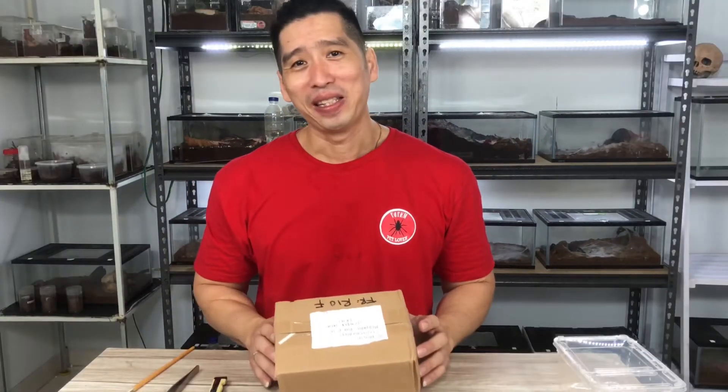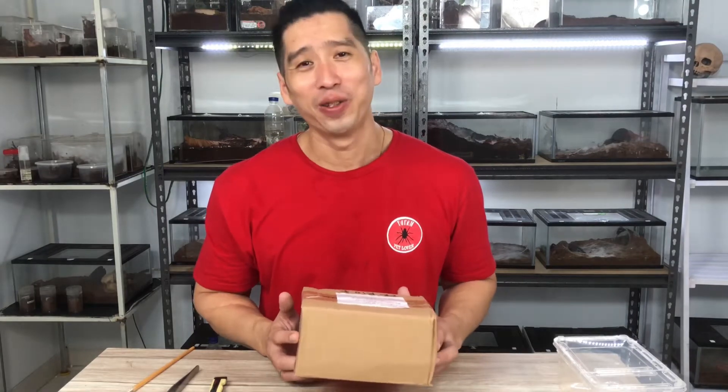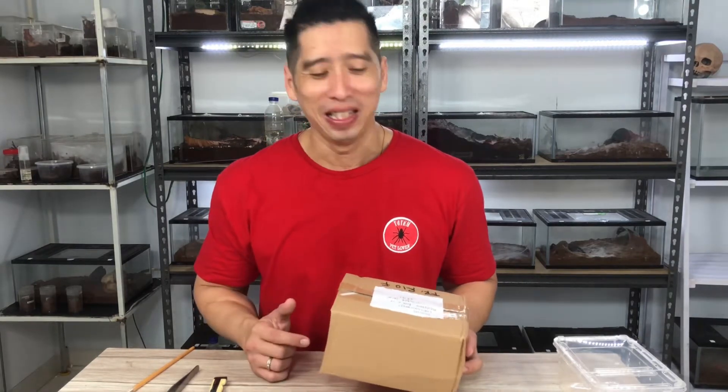Halo Pet Lover, Salam Totem Pet Lover. Di depan saya ada sebuah box dan cutter, berarti kali ini saya mau unboxing. Di video kali ini saya mau unboxing sekaligus review Tarantula ini, supaya Anda tertarik untuk menambah koleksi Tarantula.